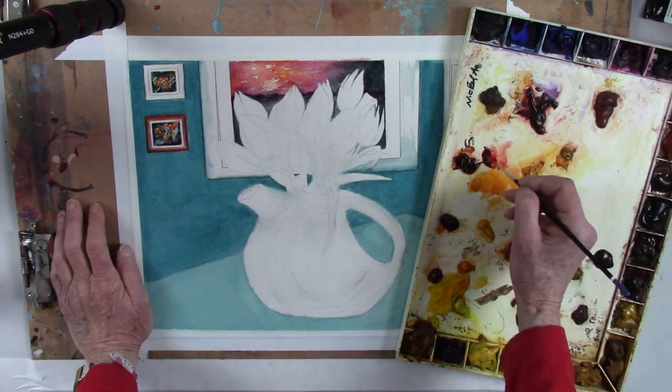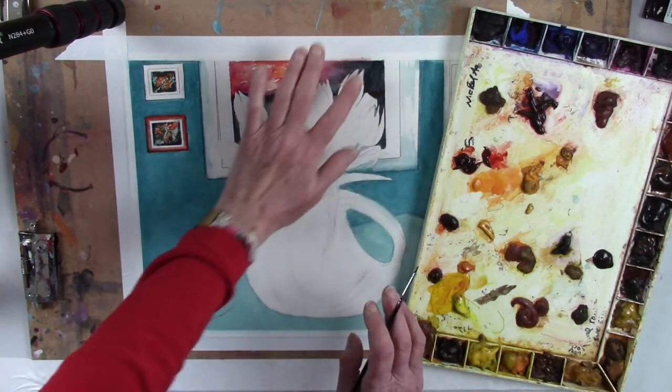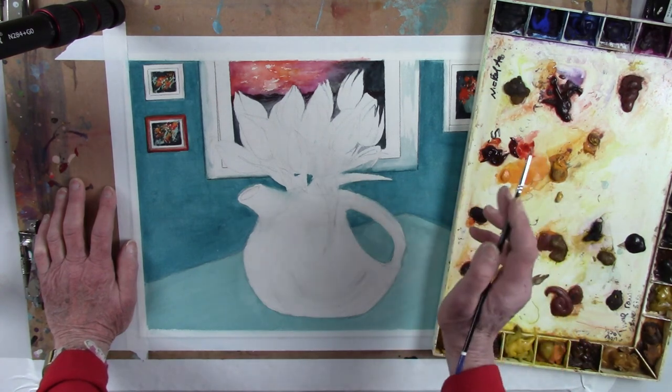Hi everybody. I have drawn with the pencil the lines of the vase, the frame, and of each painting. And I've just softened the color so that there are no strong lines. I don't mind that some of the frame shows.